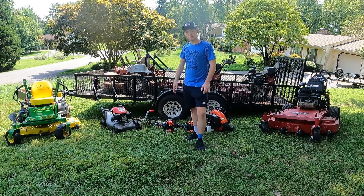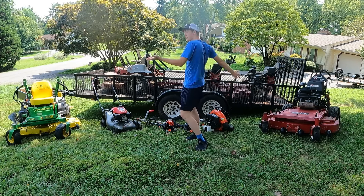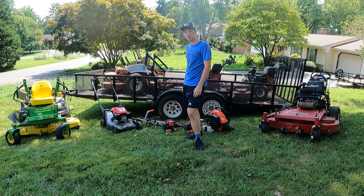Hello everybody, thanks for tuning in. This is the Micah's Lawn Maintenance YouTube channel. Today I'm going to be showing you my setup as a 17-year-old that does lawn care. Let's get into it.